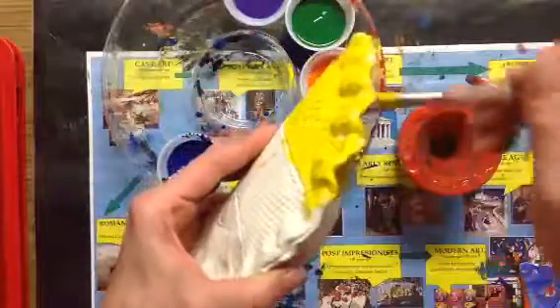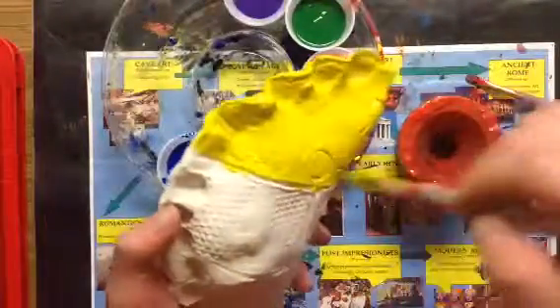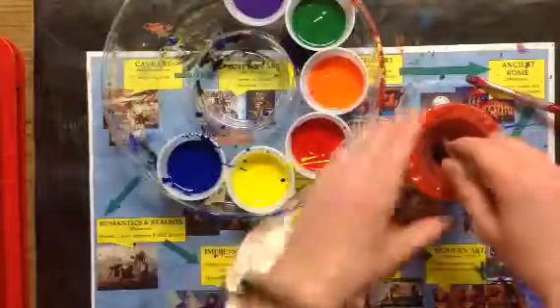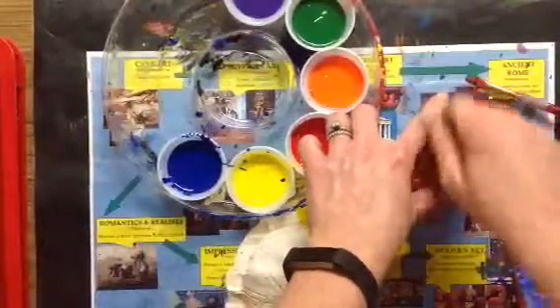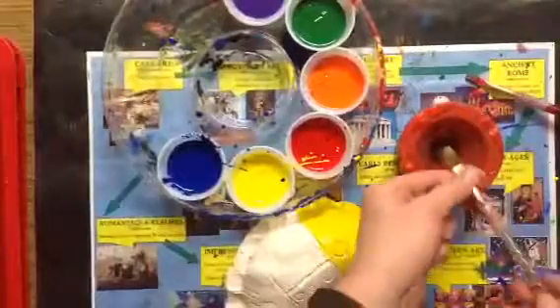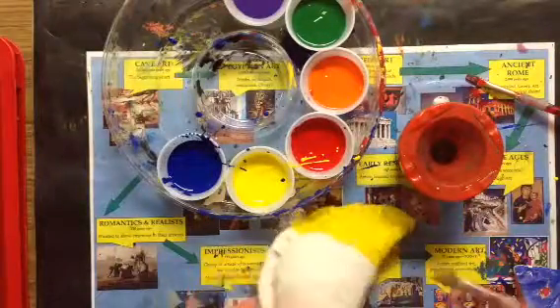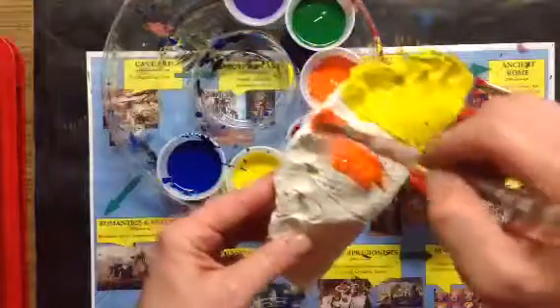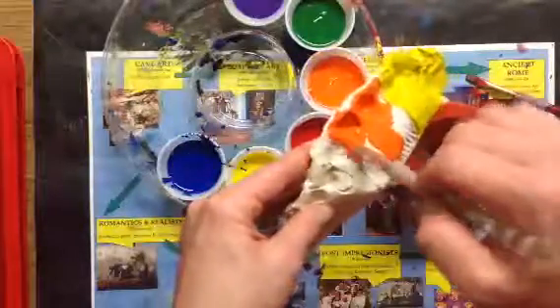I'm even gonna think about that edge that I had to pinch and seal closed. As that starts to dry I'm gonna pick another background color to do. I am washing my brush all the way to the bottom, rubbing it on the bottom, squeezing out any extra water. And I'm gonna choose a different color for this middle area — you could really start by just painting your whole project one color if you'd like.